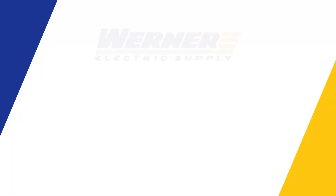For more information on CBS ArcSafe or any of the equipment you've seen here today, please contact your local Warner Electric Supply representative.